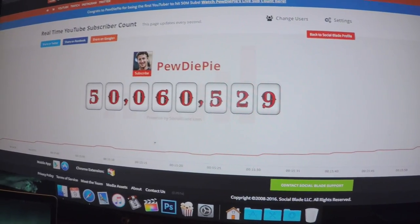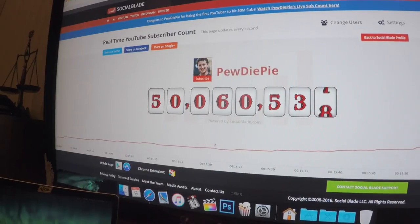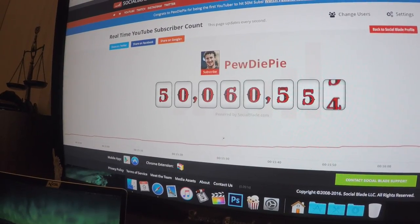This shit is unreal. This is better than watching a football game. He's gained 50 subs just in the past 45 seconds — it's like one a second.